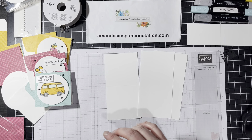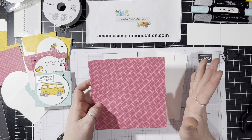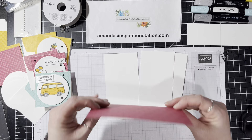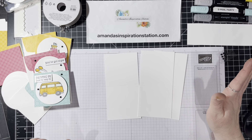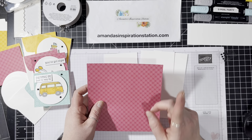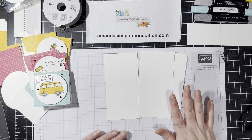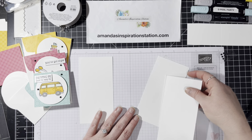I'm using our six by six designer series paper stacks. They come in colors: brights, neutrals, subtles, and regals. I love these — they're probably one of my favorite things. I do wish Stampin' Up! would make this in a 12 by 12 and not just a six by six paper stack. If you think that too, I would love for you to go online and suggest it as well.